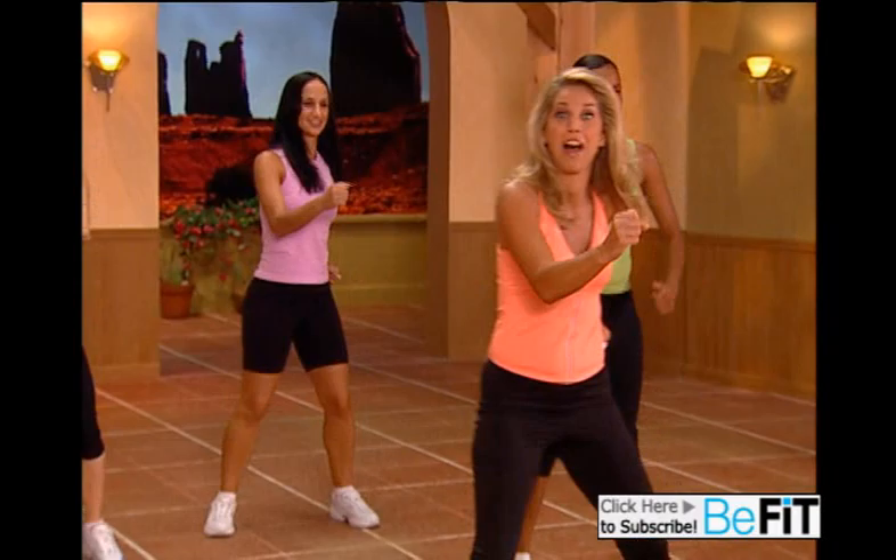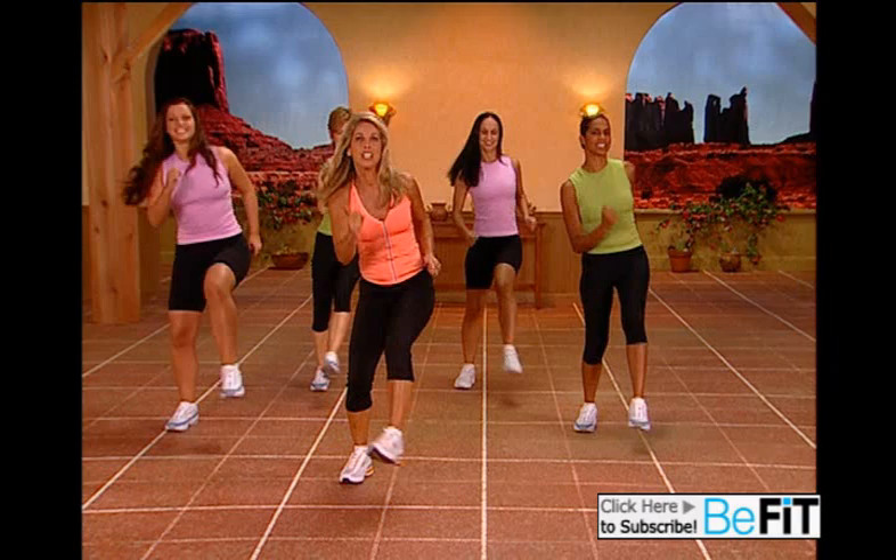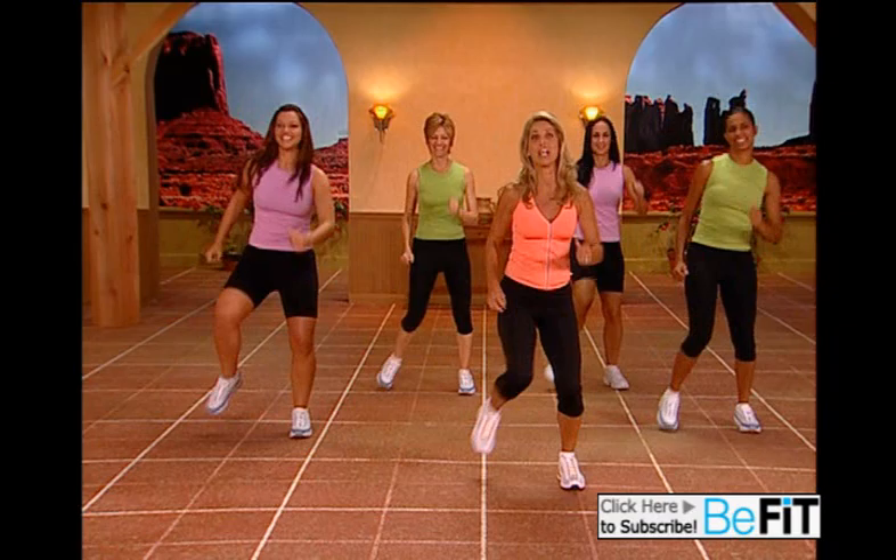Last set. One more — come on — for better inner and outer thighs, trim them. Kick it out — here's your interval. Give it all you've got. Come on!